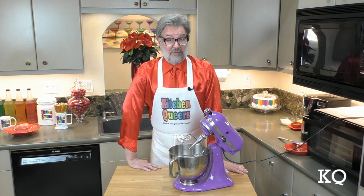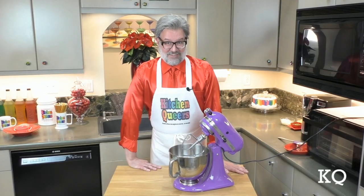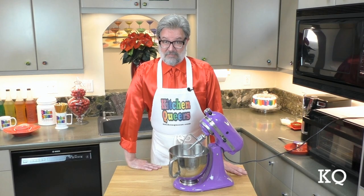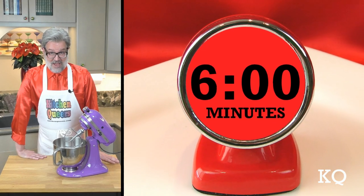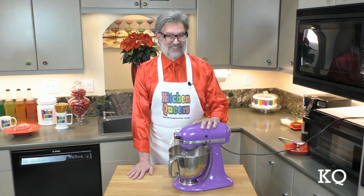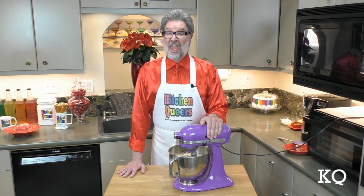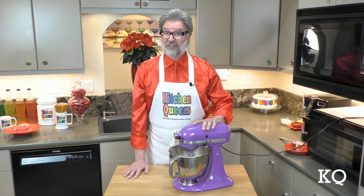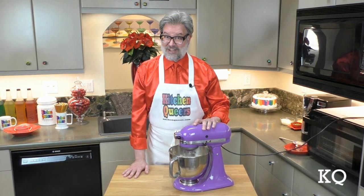Sometimes cream cheese-based dips can be heavy. The key to avoiding that outcome, as my partner Chef Phillip often says, is to beat the bleep out of it. In this case, that means six minutes total on high speed. Start slow and work your way up to high. Halfway through at the three-minute mark, turn the mixer off and use the flexible spatula to scrape down the sides of the mixing bowl. Then continue mixing on high for the remaining three minutes.